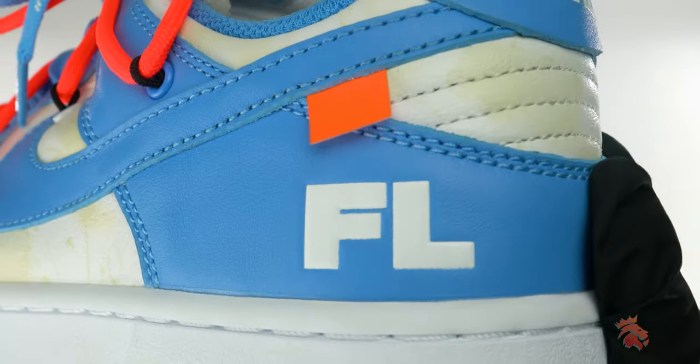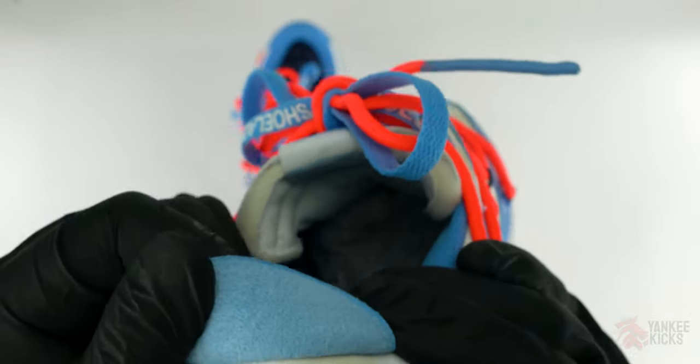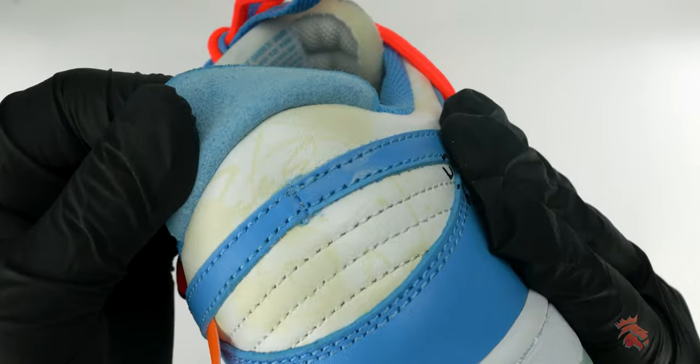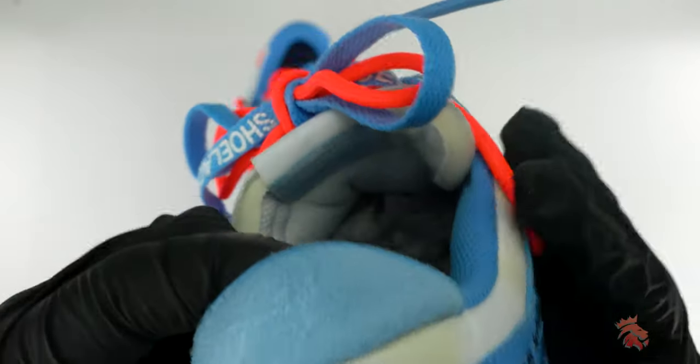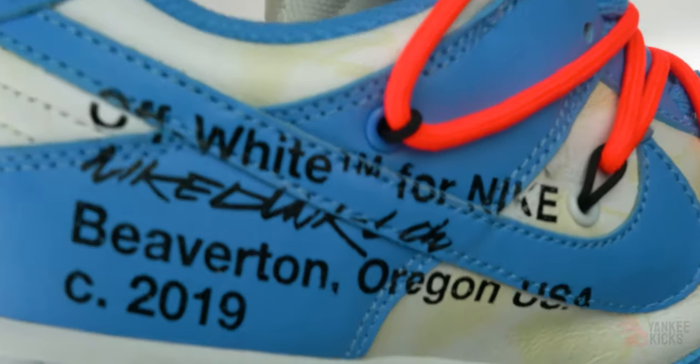Futura is a staple for both the graffiti art scene as well as adding his own signature touch to Nike kicks over the years. Notably, his collaborations with the Swoosh brand in the early 2000s, like the 2009 Dunk High Flown.